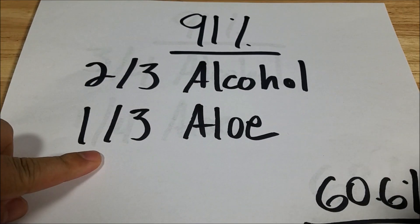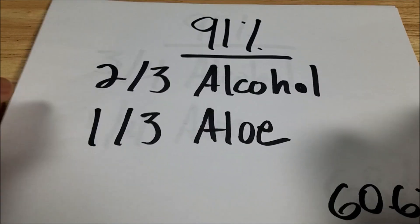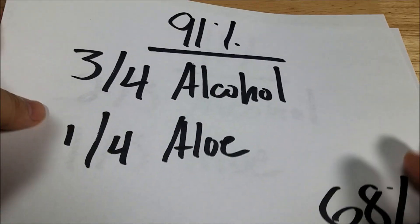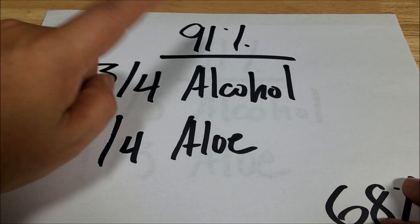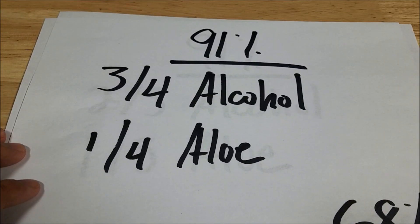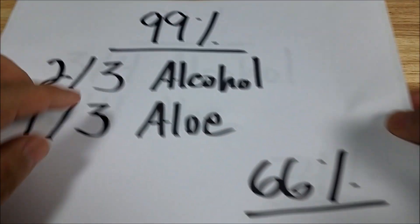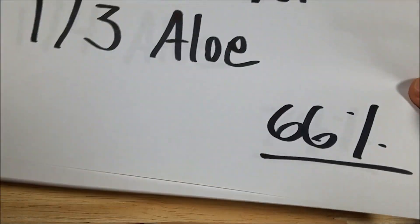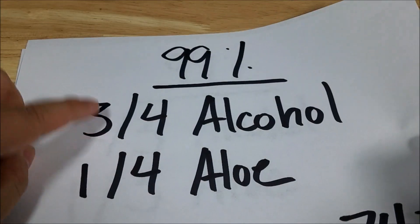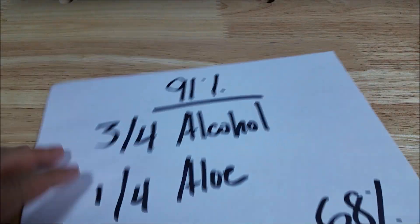If you change the thirds into quarters, you change the mixture just a little bit. Three quarters would be 0.75 times 91%, giving you 68% — quite a bit more effective. And if you jump on Amazon and are able to get 99%, two thirds again: 0.67 times 99% gets you 66% alcohol content. And if you bump it up to three quarters, 0.75 times 99% gets you 74%.